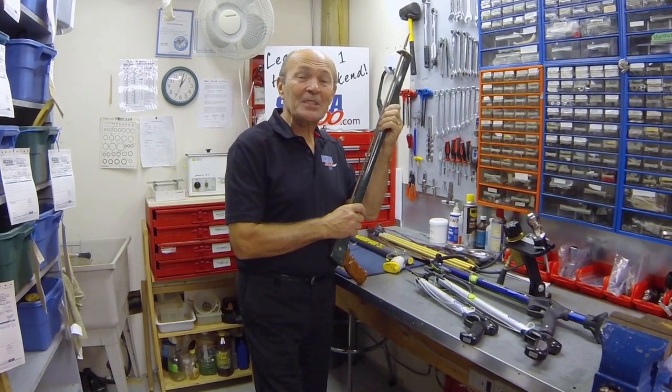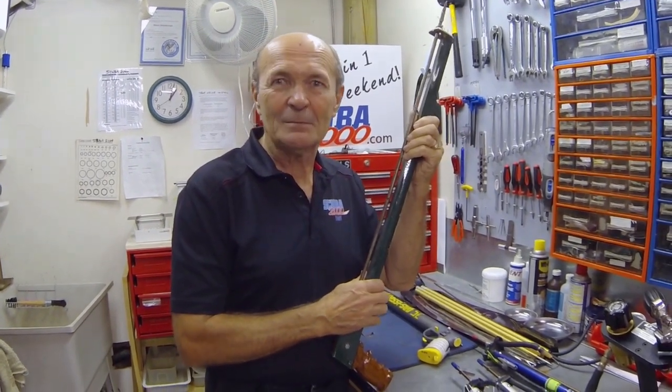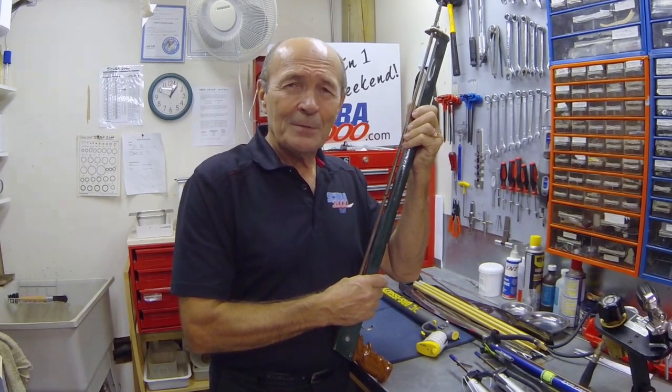Hi folks, this is Alec Pearce from Scuba 2000 with some tech tips and ideas that might make your scuba diving adventures a little more fun and safer. Today I want to talk about a subject that not too many divers and not too many dive stores share, and that is spear fishing.